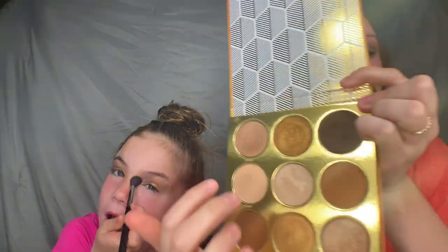I'm taking my little pinky finger and dipping it in this white shimmery shade, and I'm going to pop that right in the inner corner, just with my pinky finger. I'm going to kind of wipe my brush off a little bit, and then I'm taking it and just buffing it out a little bit.